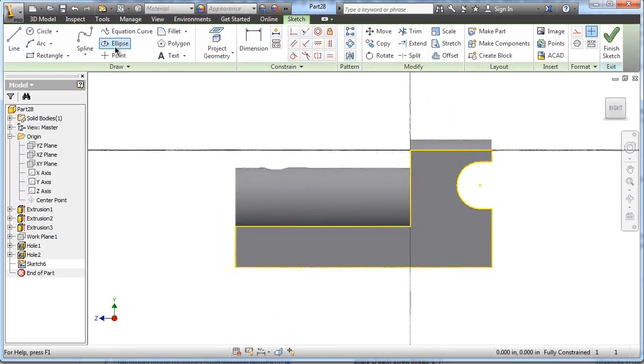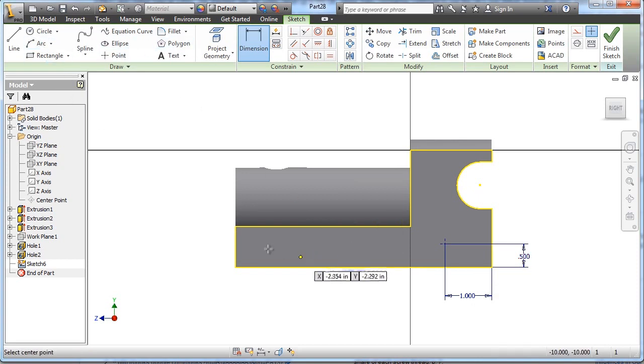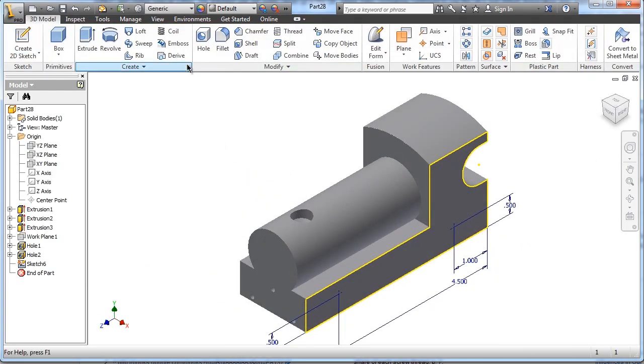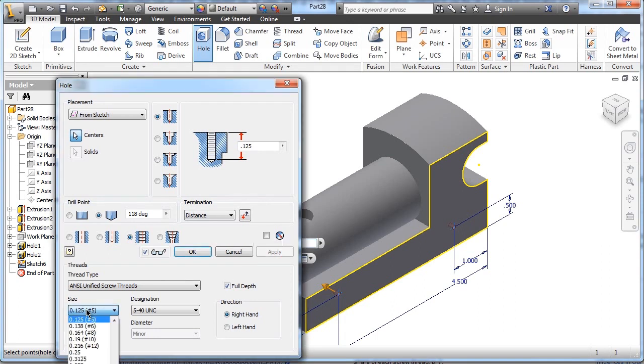I'm going to put a sketch plane on the right side and plot a point for our axle hole. Dimensioning from the back edge, it is one inch over, and the height is .5. There's another axle in the front, so let's plot that point too — from the back edge it is 4.5 inches, and its height from the bottom edge is .5 inches, just like the other one. Finish the sketch and use the hole tool again. This time it is a tapped hole with a thread on the inside — size quarter, designation 1/4-20 UNC. The depth is .875. Choose OK.